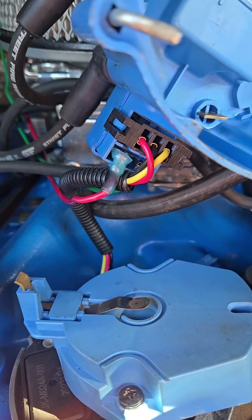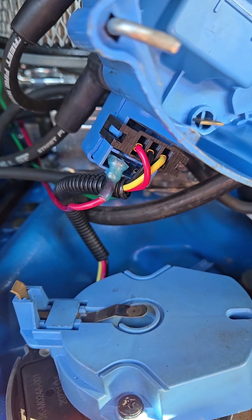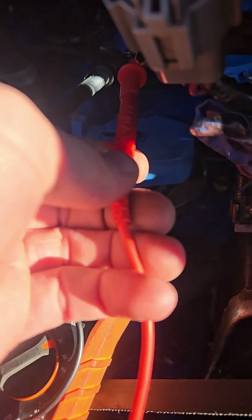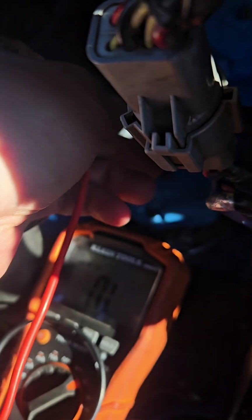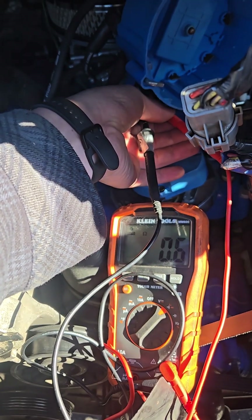Time to test the coil. Conveniently, the primary windings on the coil are actually the battery and tachometer terminals. In this case, it doesn't matter which probe you hook up negative or positive — we're just looking for less than 1 ohm. And we're at less than 1 ohm, which is where we want to be.